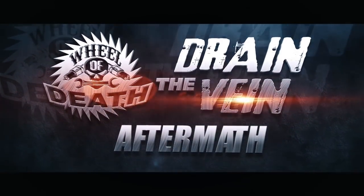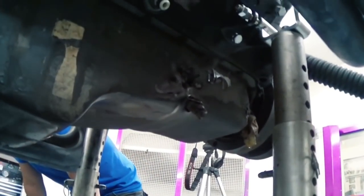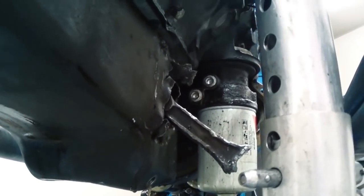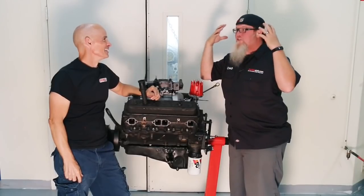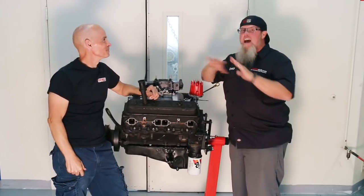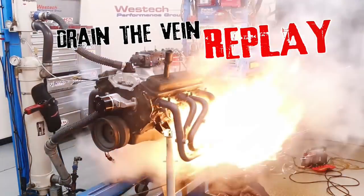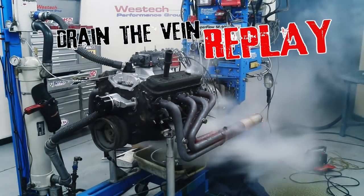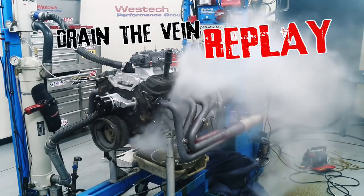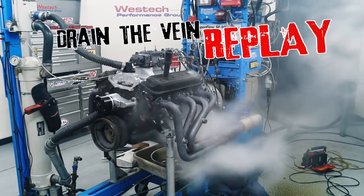Alright Chad, how awesome was that? I could not believe how spectacular that was. It was way more exciting than I thought it was going to be — that was the best ending we could have hoped for. We couldn't have scripted something that good. I thought this thing was just going to seize up. I never expected it to launch two rods out of the thing. There was fire, there was smoke, there was chaos. There were rods exiting stage left. It was fantastic. I squealed like a little girl.